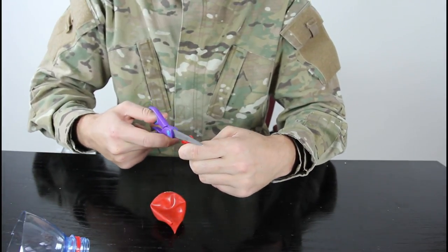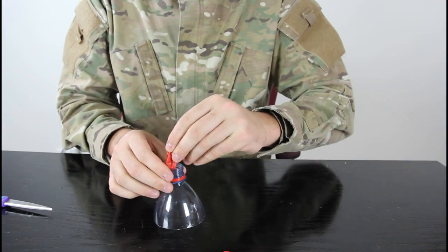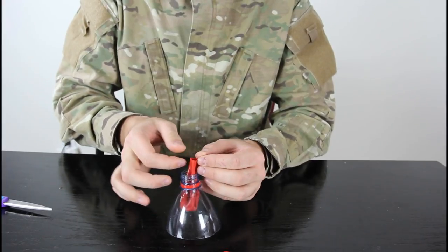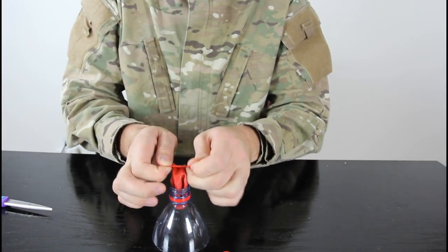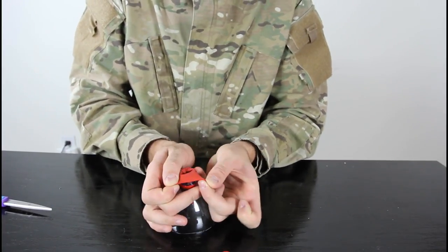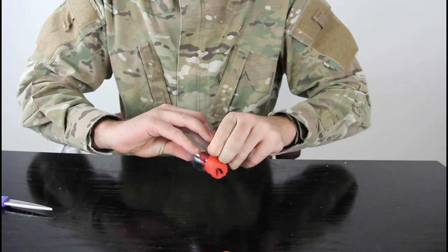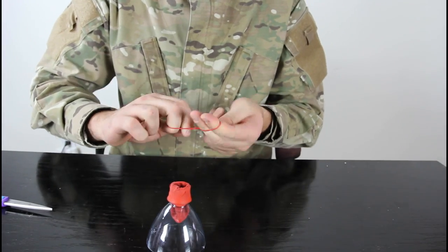Cut it one more time. We're gonna use this part and just again stick the balloon in like this, pull it through, then go up by the ends like that, pull it and put it all the way down.